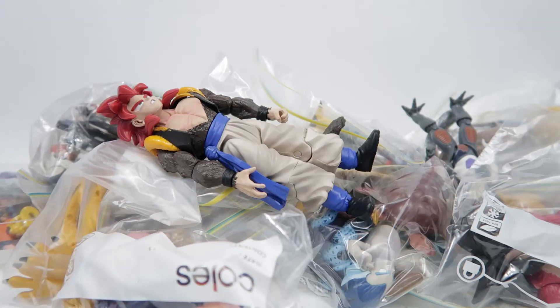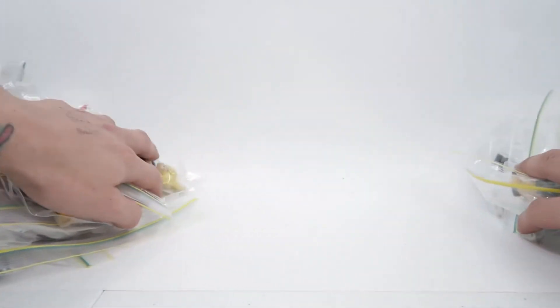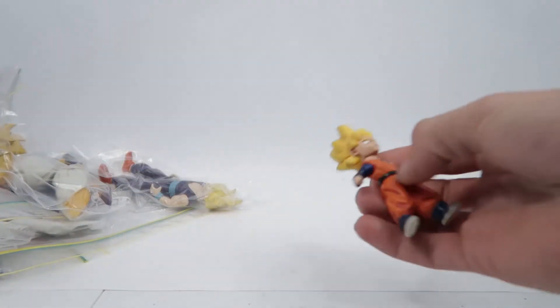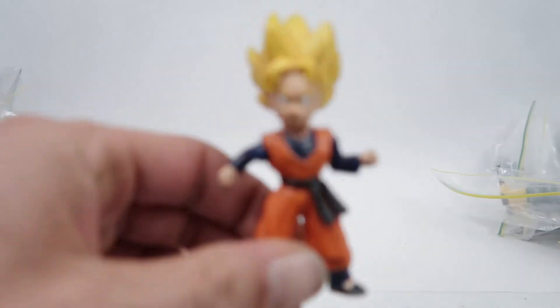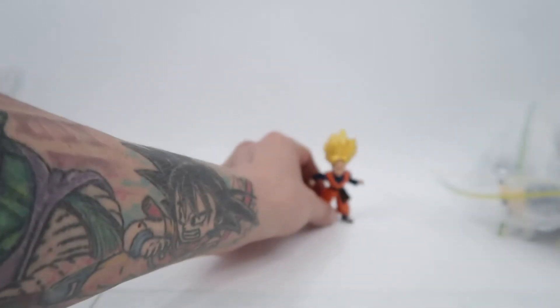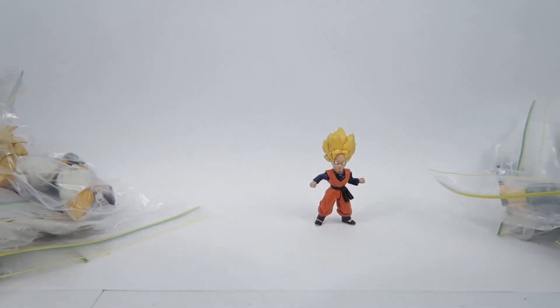Hello fellow collectors and welcome to Galak Gun Toys, thank you for joining me in what is Part 3 of our Dragon Ball collectible storage runthrough. First one is Gotenks. If you caught Part 2, the Trunks that he comes with was in Part 2. Nice little Goten.